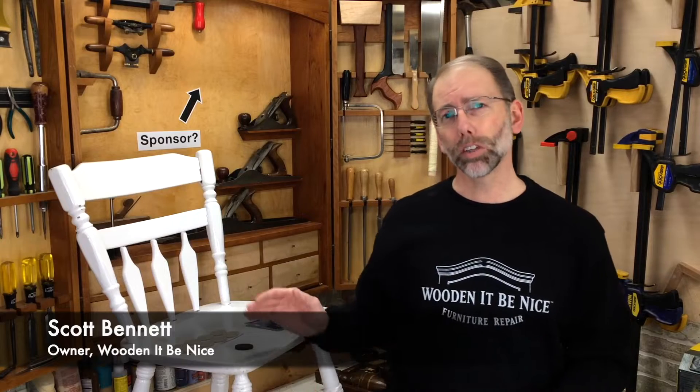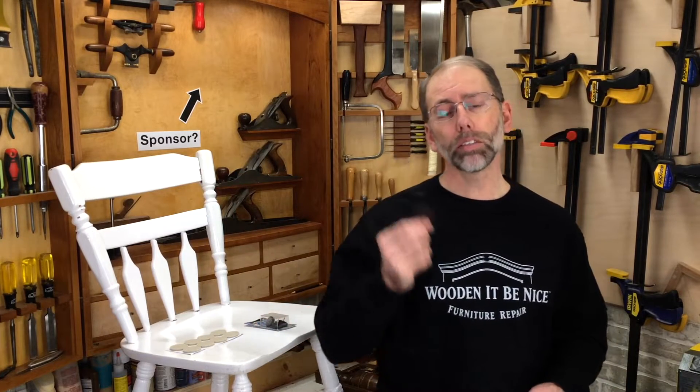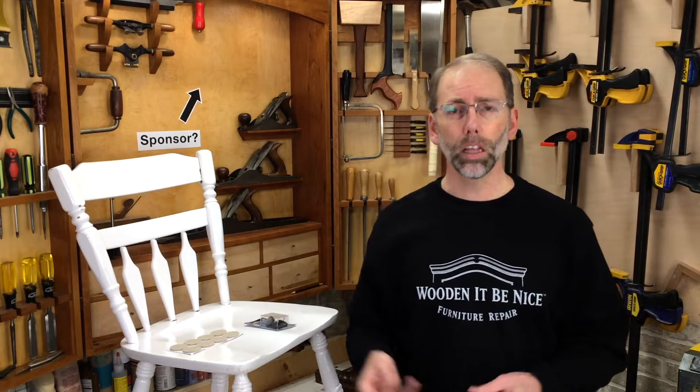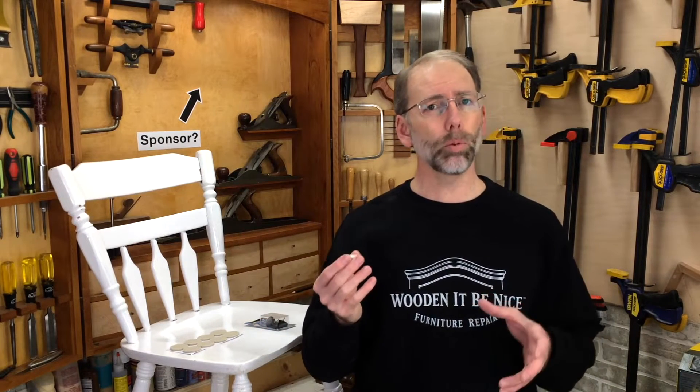Welcome back to our workshop. My name is Scott Bennett and I'm the owner of Wouldn't It Be Nice Furniture Repair. I see a lot of chairs come through my workshop and they frequently have pads on them. These pads help protect the flooring from getting scratched when the chair is moving around. There are a couple of different styles of pads, but I frequently hear people having challenges attaching these to chairs, so I'm going to show you the proper way to do it.